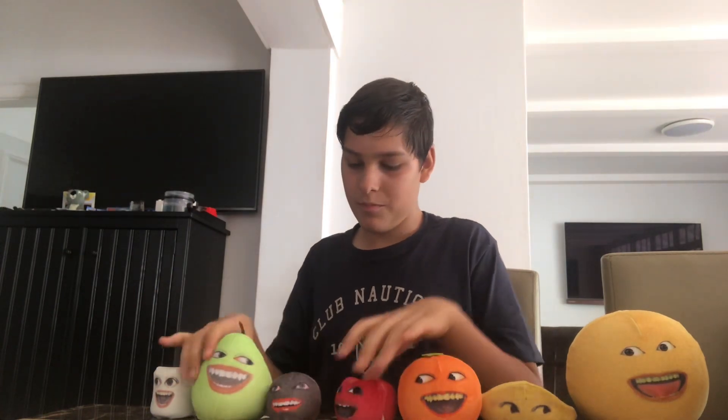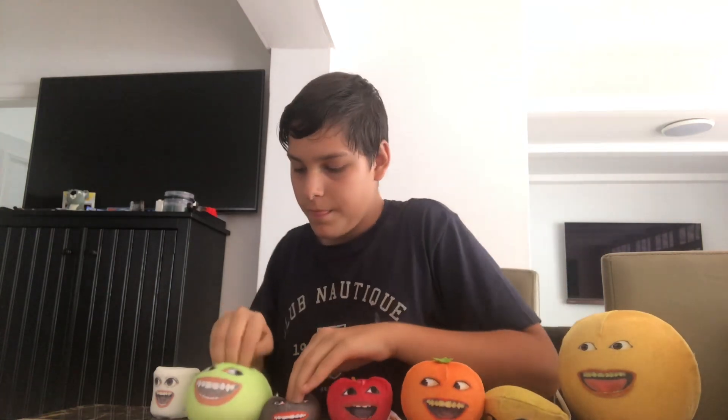So this is all of the Annoying Orange memory foam plushes. Let's squish them all! Oh yeah, squish a lot! You can squish a lot, anything just like that. Yep, so anyways, that's all of the Annoying Orange memory foam plushes — and yeah, that's it!